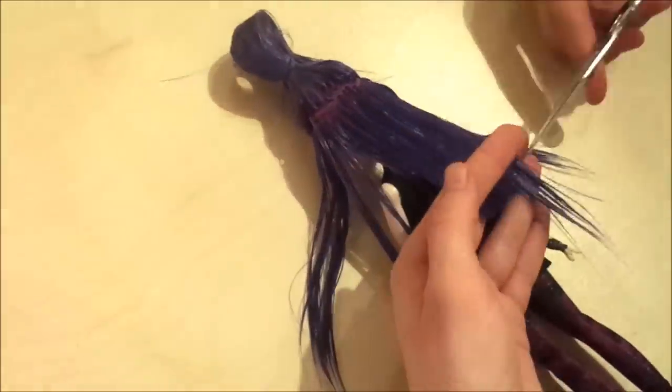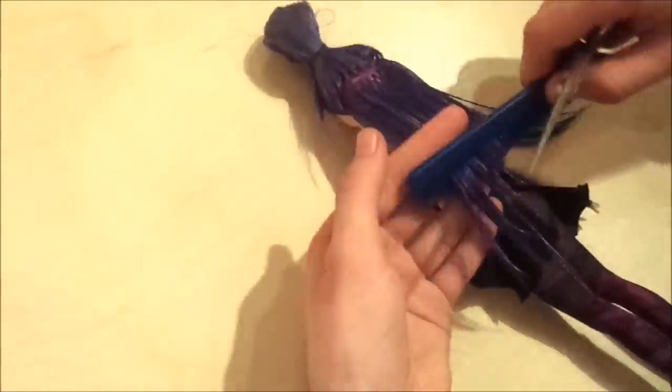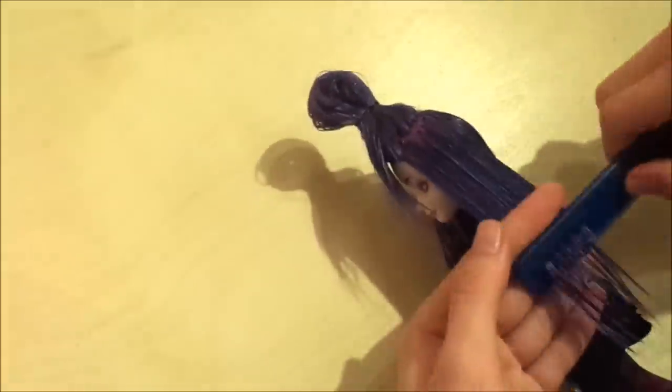After cutting the bottom layer of hair I already noticed I was keeping it too long, so I went back in to cut a little extra length. I like working in layers to give her a really neat haircut.